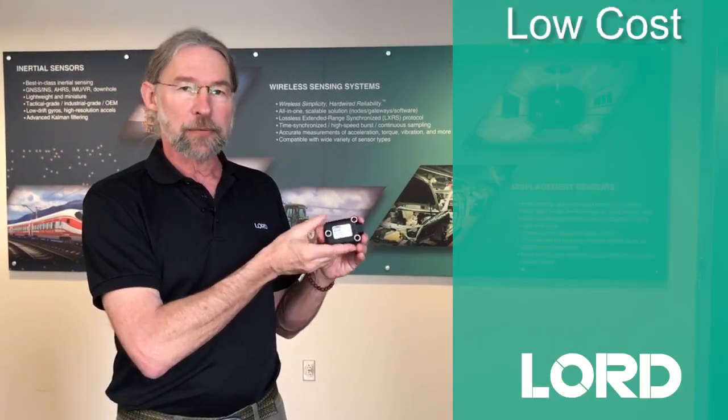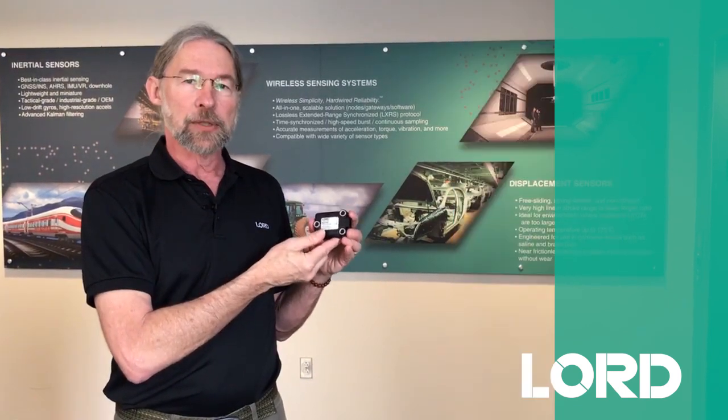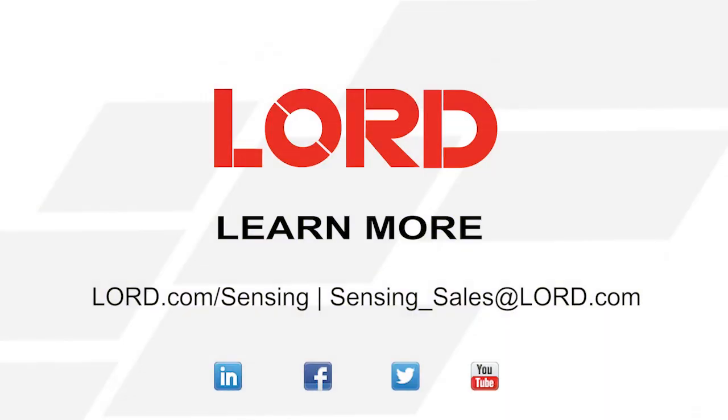Not only that, it's very compact, low-profile, low-cost, and has all our technology baked in. You can go to our webpage and get more information.